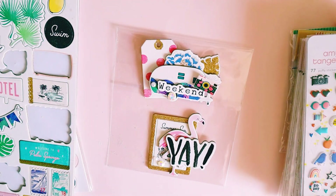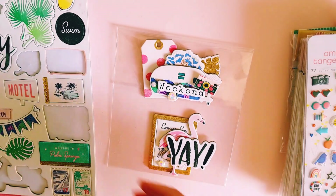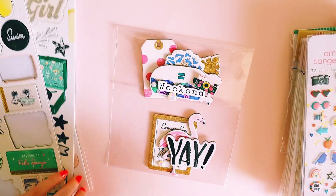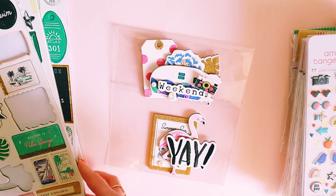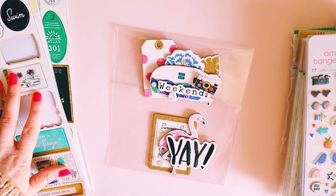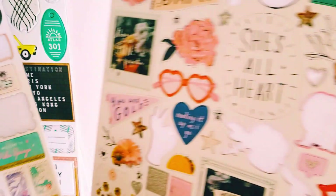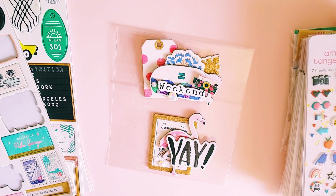Hey guys, Alicia from Love Letter Generation — hope you're all doing well! I wanted to jump on today and do a fun little project with you guys that I came across this morning using chipboard stickers, which are my absolute favorite. I've always, since I've been paper crafting, been using chipboard stickers. I always have to get them when I'm purchasing a collection — I have to get multiple chipboard packs because they are just my favorite.